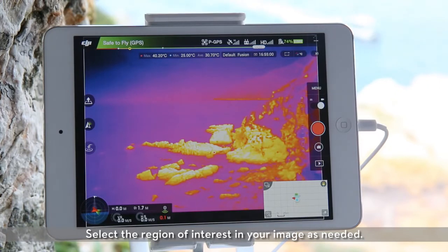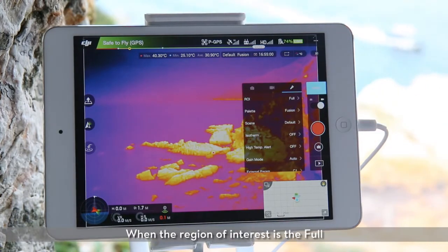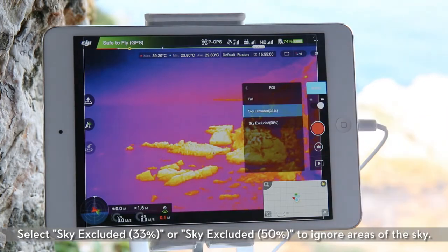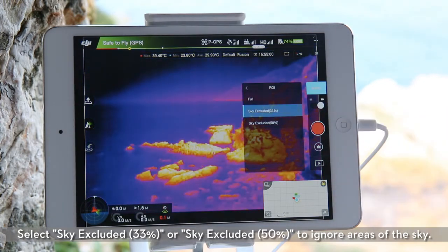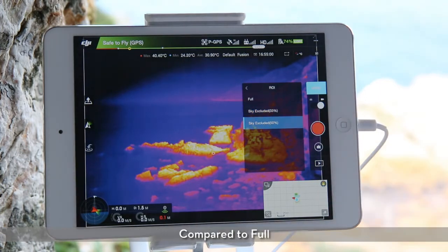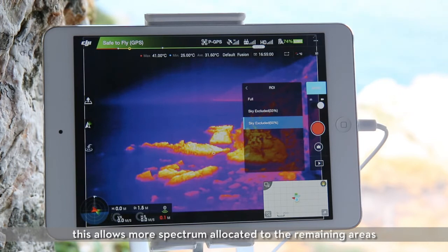Select the region of interest in your image as needed. When the region of interest is full, colors will be evenly distributed with muted color contrast. Select sky excluded 33% or sky excluded 50% to ignore areas of the sky. Compared to full, this allows more spectrum allocated to the remaining areas, providing a higher contrast and a clearer image.